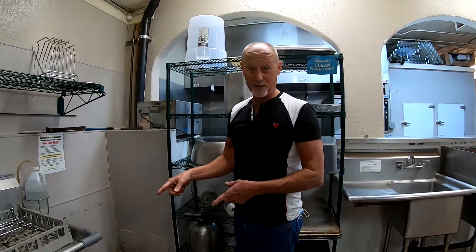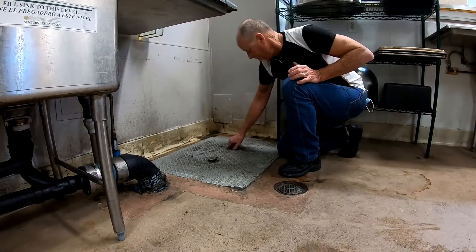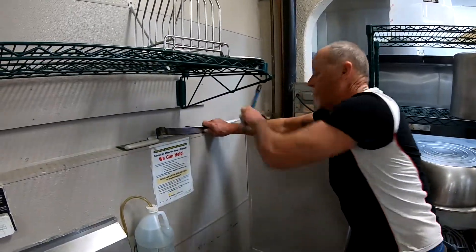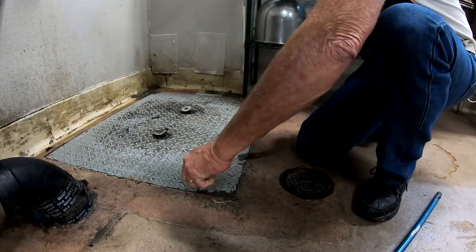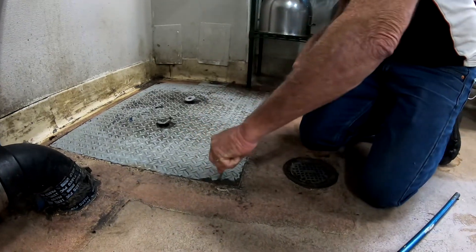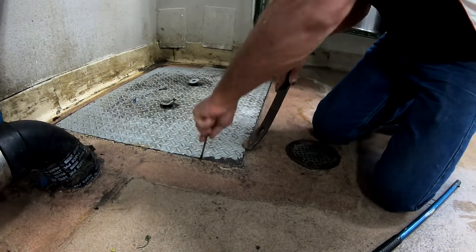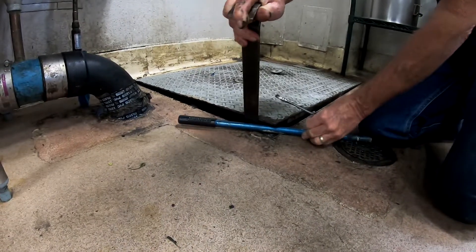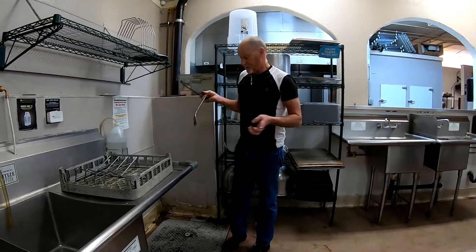Before we squeegee the floors, we need to get a place for the water to go, and that's into the grease trap. We have to unscrew these things and loosen them up — they go by hand. Then I've got a pry bar and a screwdriver, and I just work the screwdriver in wherever I can fit and shove that thing under there. Then you've got a place for the water to go. Your hands will get greasy and you'll have to wash them, but this is the thing you have to do.